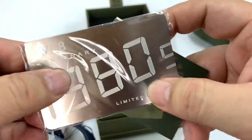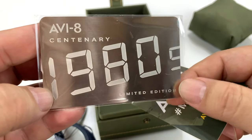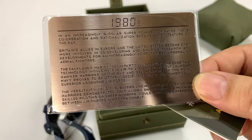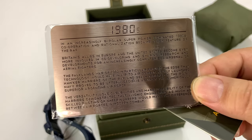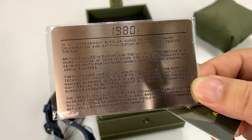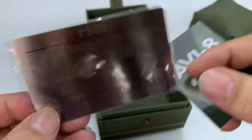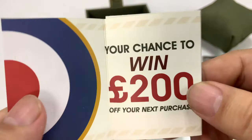Looks like we have a card here and it looks like it's metal — that's cool. This is the 1980s limited edition Aviate Centenary. What's important about this is they previously released the limited edition 1920s version and 1940s version — those are now sold out. What they've released now is a 1960s and a 1980s version, going in 20-year increments. This is the 80s version, kind of the dawn of the jet age.